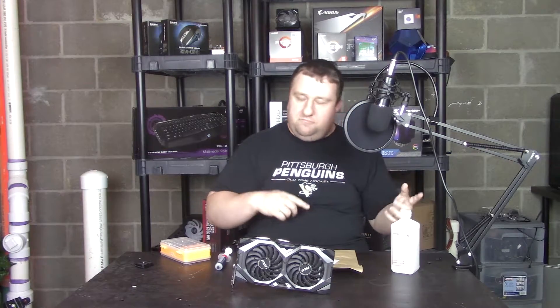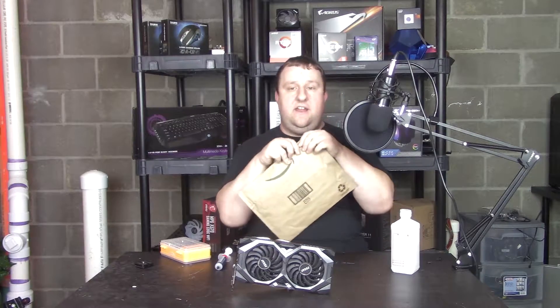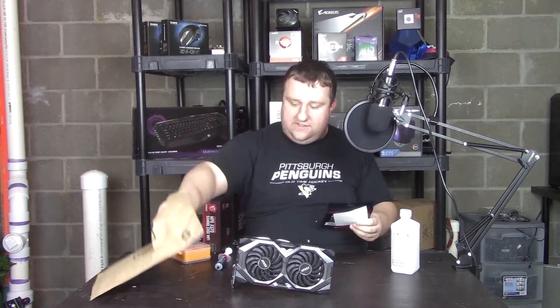Hey everyone, Steve here from Big Head Tech, and a big shout out to Steve from Gamers Nexus, because technically without him I probably wouldn't have the best solution for this. But today, with his link, we have some thermal pads here from Thermal Grizzly.